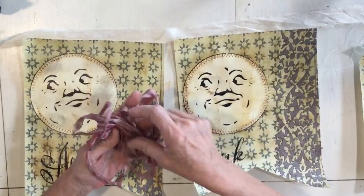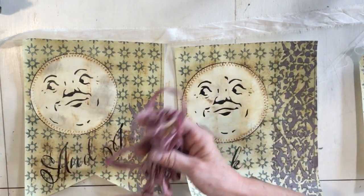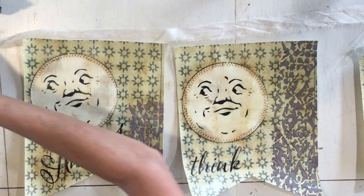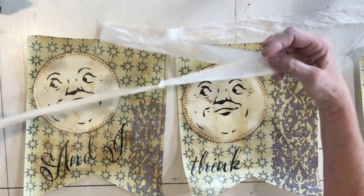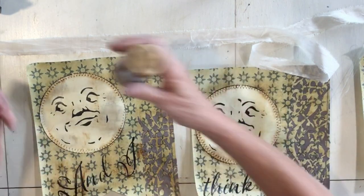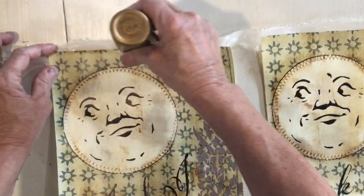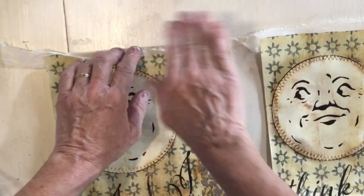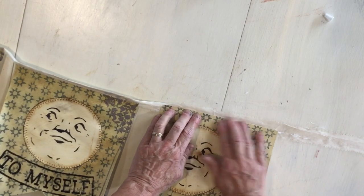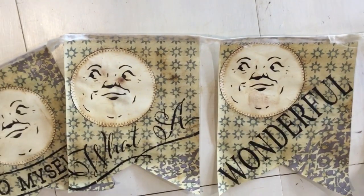Once they're dry, we'll sew our trim on. I'm going to use some sari silk for my tie for the bunting. When you get sari silk it usually looks very primitive, and I found that if you iron it straight it becomes much thicker. The easiest way to do this is to very lightly tack it and set it on here. One thing when you're lining these up — make sure your words are going where you want them. Now we're going to do a zigzag stitch across the top.